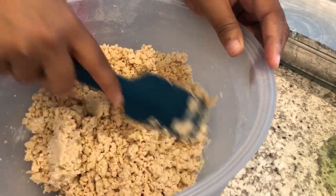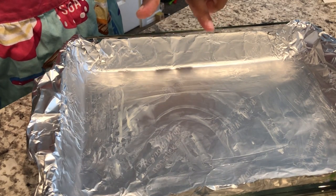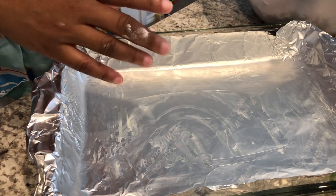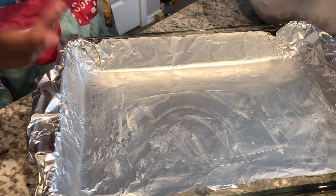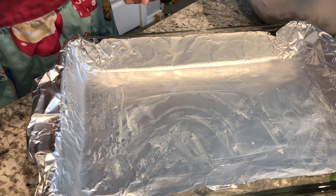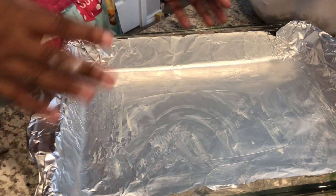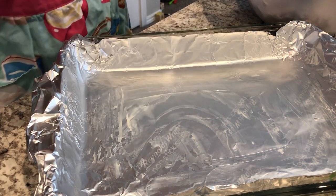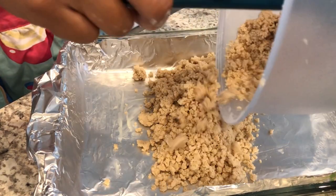I do have my oven preheated to 350 degrees. Now I'm going to take my 9 by 13 pan — I have it lined with nonstick foil and I just smeared the butter wrapper over the foil. If you don't have nonstick foil, parchment paper works perfectly, or just butter your pan very well. I'm going to drop the crust mixture in.